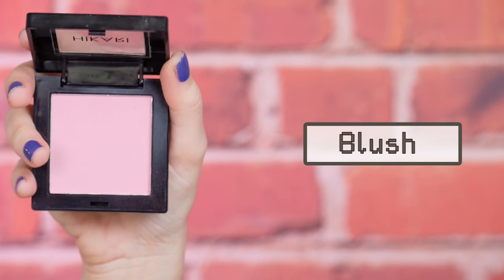Now I'm gonna apply a little bit of blush on top of my cheekbones and a little bit of highlighter above my blush.